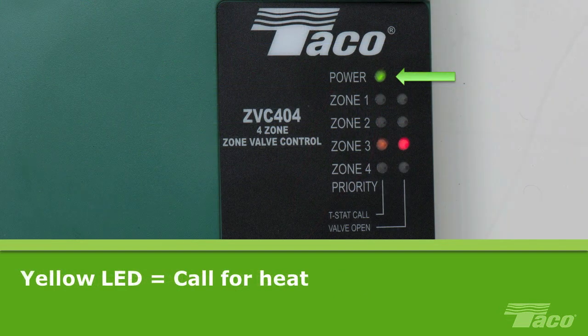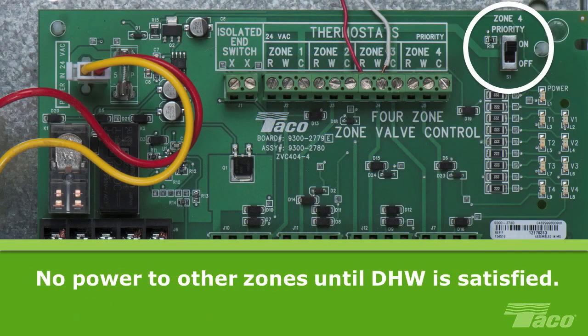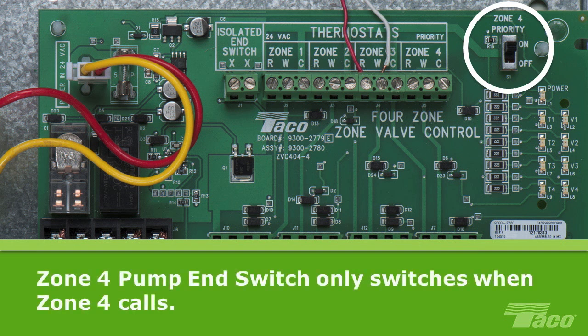When lit, the green LED indicates that the board is powered. When the thermostat calls for heat, it will cause the corresponding yellow LED indicator to light. The yellow indicator stays lit until the zone is satisfied. If you are using a 2-wire zone valve, then you will need to place a jumper across screw terminals 3 and 4 to cause the red LED to glow and the end switch on the board to close. Please note that you can prioritize domestic hot water by turning the priority switch to ON. In this configuration, when there is a call for domestic hot water, power to all of the other heating zones will be removed until the DHW is satisfied. This can be helpful if the boiler can't keep up with both demands. Remember, the zone 4 pump end switch only switches when zone 4 calls, whether or not the priority switch is ON.